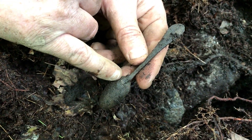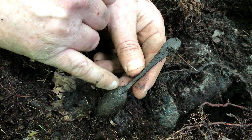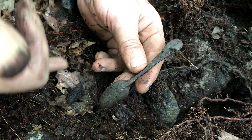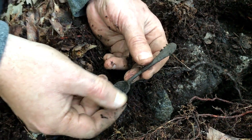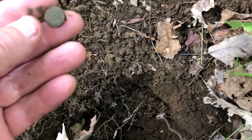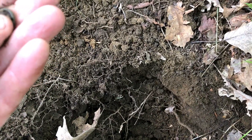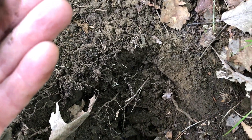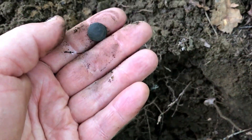I would hazard to guess early 1700s, because at the back we call this the drop on a spoon, and that almost looks like a double drop — which is just after the rat's tail type spoons of the 1600s. So early 1700s, which fits the site from the buttons we've been finding. Very cool. And there's a lovely little button as well — looks to be a one-piece, maybe two-piece.